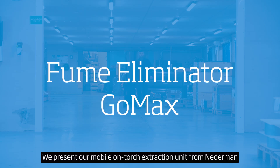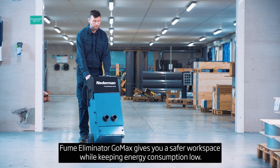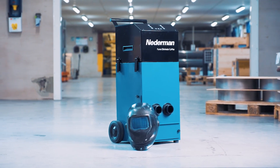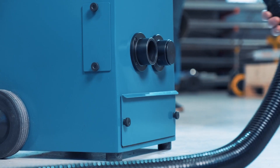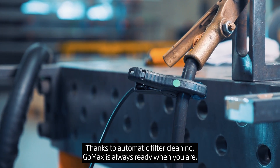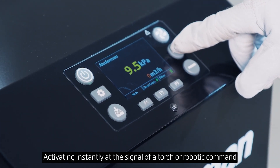We present our mobile on-torch extraction unit from Nederman. Fume Eliminator GoMax gives you a safer workspace while keeping energy consumption low. Thanks to automatic filter cleaning, GoMax is always ready when you are, activating instantly at the signal of a torch or robotic command.